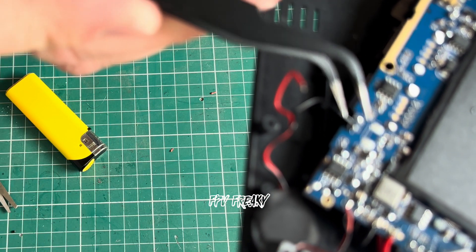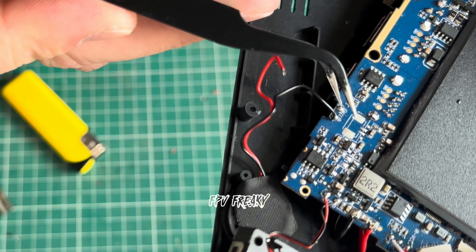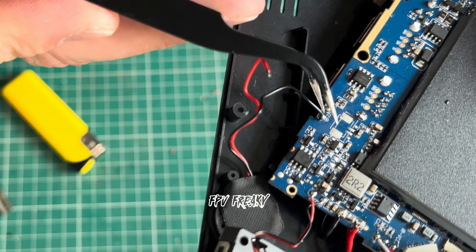Can you see this, guys? Look — the speaker looks like it's wired the wrong way. This is the minus, this is the plus. They've got it round the wrong way.